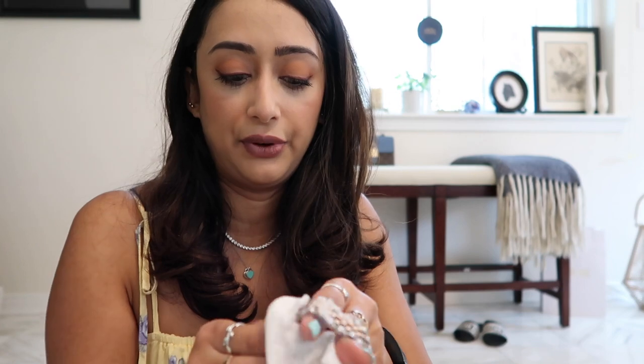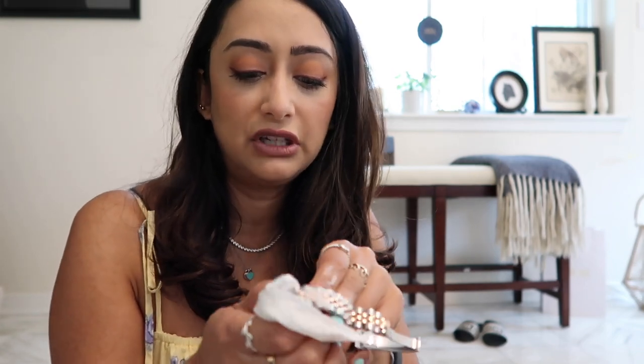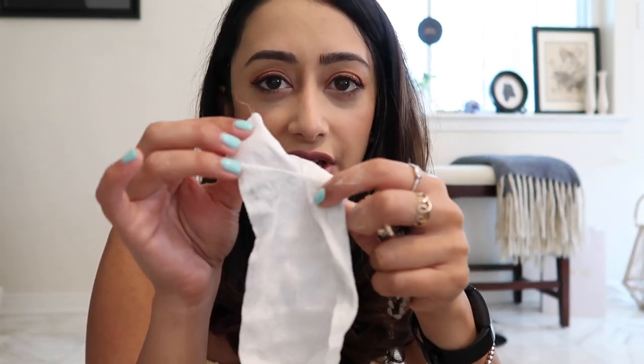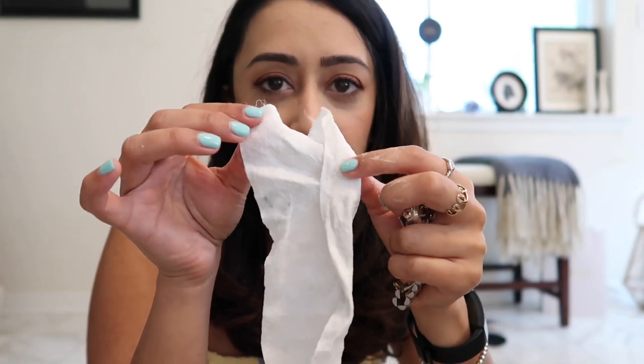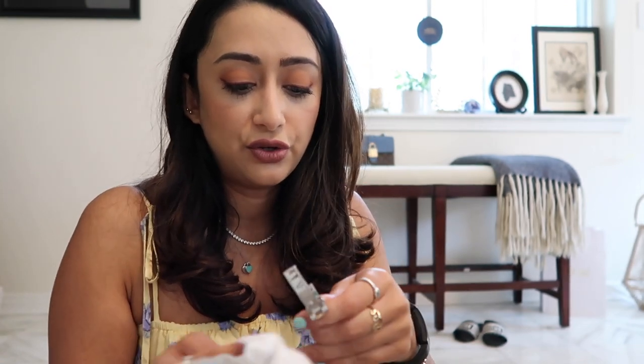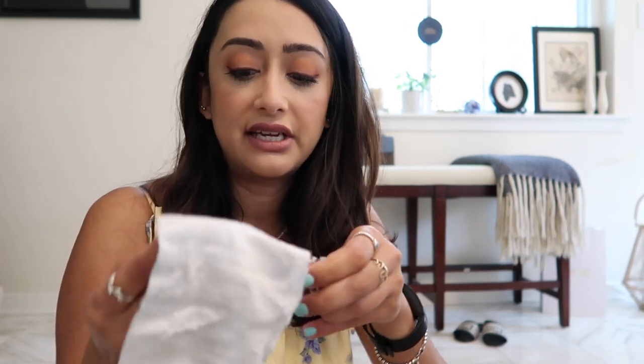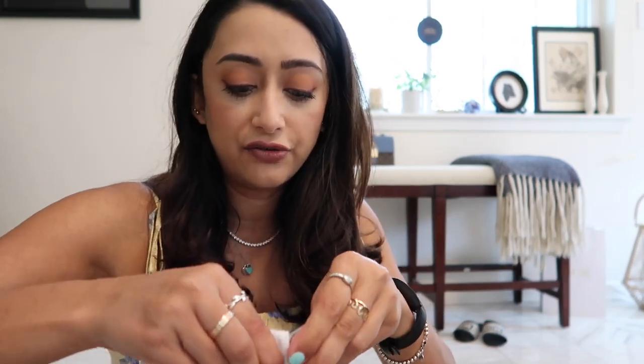I kind of just rinse it through with lukewarm water. You can just tell even now — just look at the shine that comes through. You can also see the dirt that comes off as well, and it's super foamy and super wet too. So you can do this several times over — rinse it and come back and use a different area of this wipe.